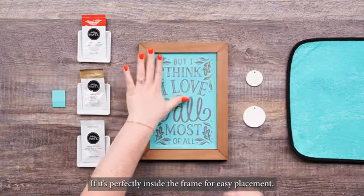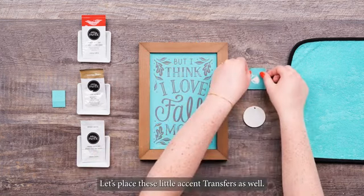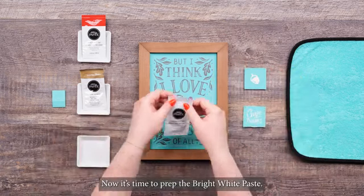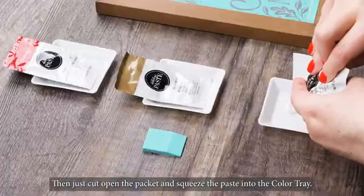Once that's fuzzed, let's place this on our chalkboard. It fits perfectly inside the frame for easy placement — make sure to smooth it out so there are no bubbles. Let's place these little accent transfers as well. I'm going to use this adorable little acorn and the Give Thanks transfer elements. Now it's time to prep the bright white paste. I'll knead the packet to make sure it's well mixed, then cut open the packet and squeeze the paste into the color tray.